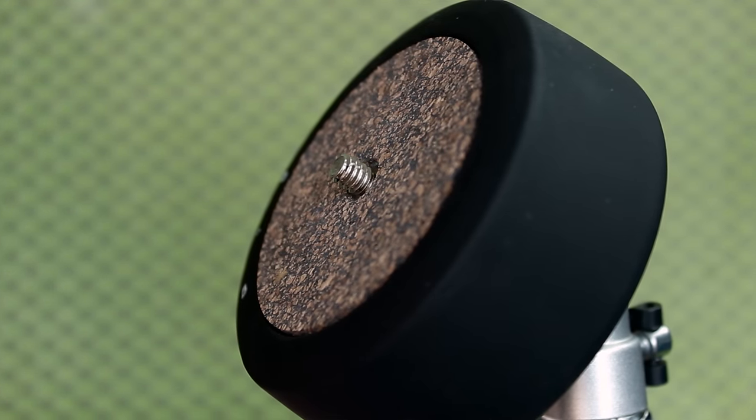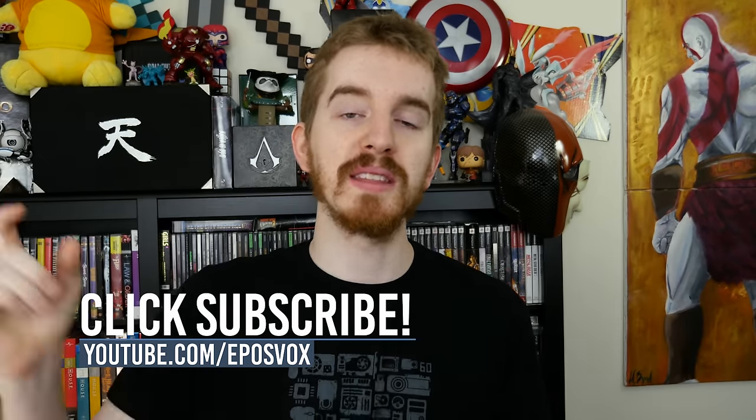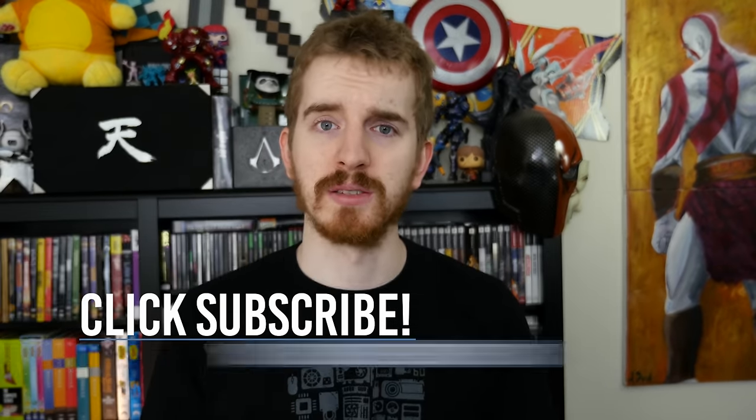I'm Adam, I hope you enjoyed this review. Product links to the Syrp Genie Mini will be in the description below. Be sure to smash the like button if you enjoyed, don't forget to subscribe for more awesome tech videos, and I'll catch you in the next one.